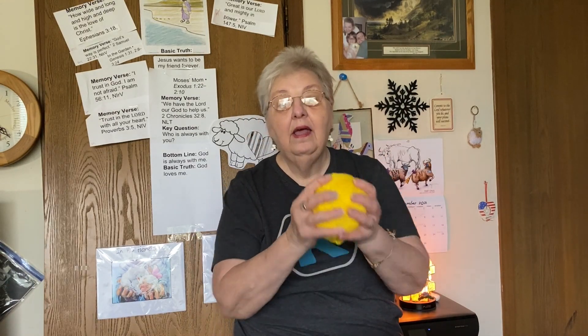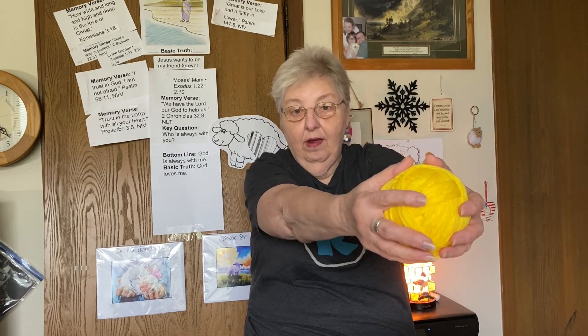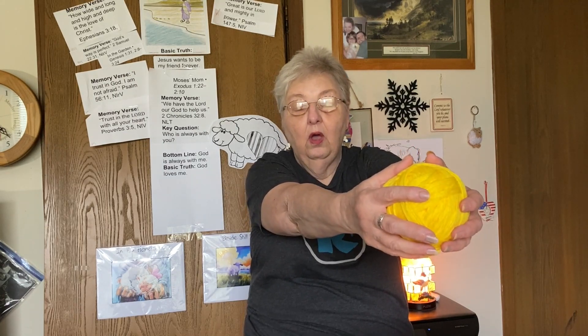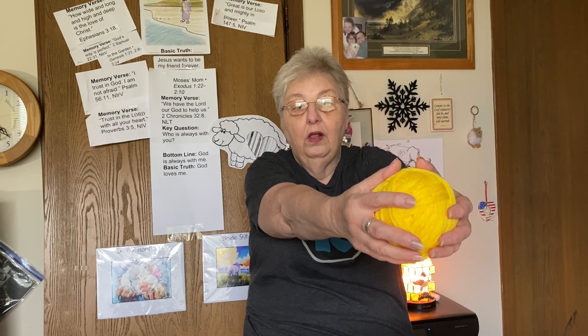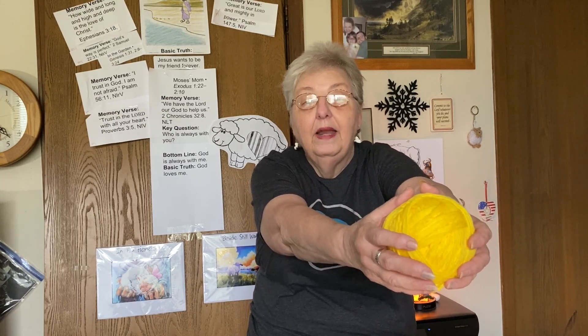Now I want you to take that ball in both hands and hold it out in front of you. You got it there? Now count to three — one, two, three. Now take the ball and turn to the left with just the ball, not your whole body, just the ball.